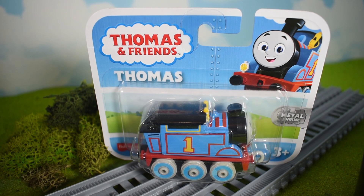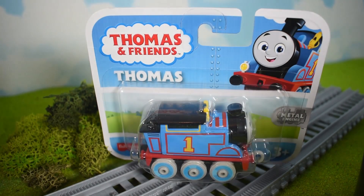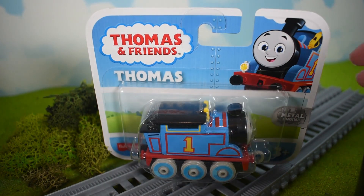I'm going to shut up now and just do this review. I'm doing the All Engines Go Thomas push-along toy, and I think I'm just going to be doing the push-alongs because they just look better. Let me show you the packaging very quickly.